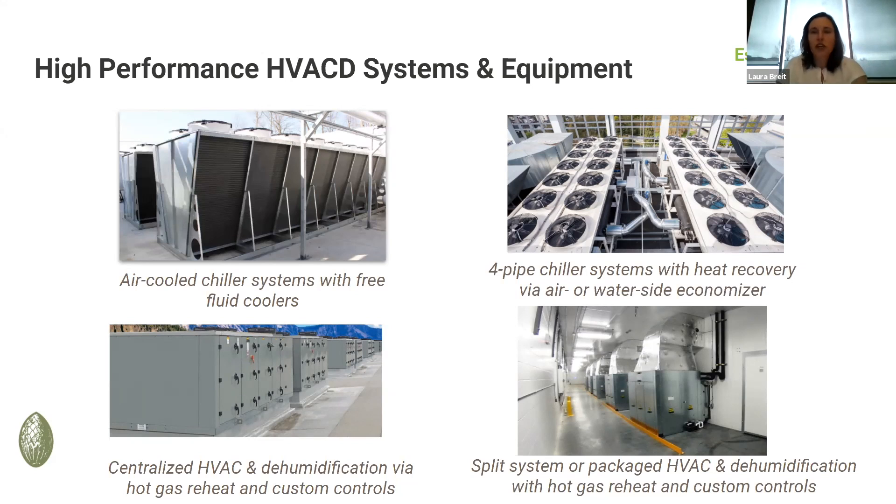Free cooling is really a lot of what we're talking about here today, and there are a lot of ways to accomplish free cooling as well as heat recovery. One idea is the air side economizer, water side economizers, and free coolers.